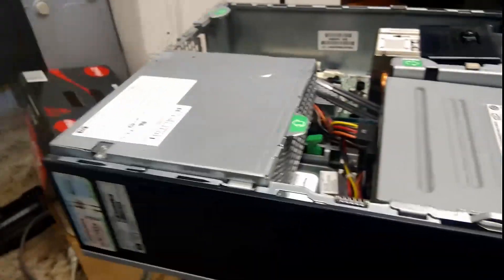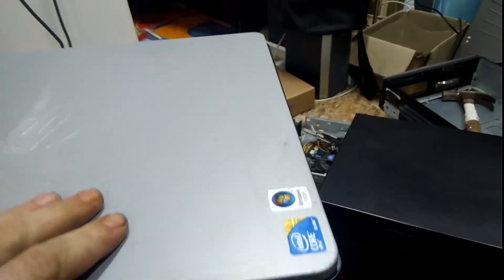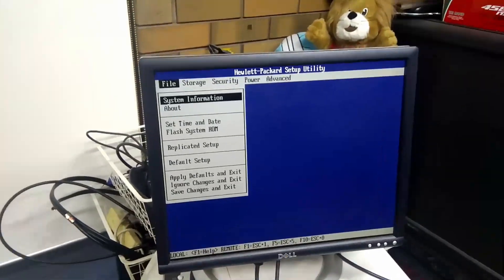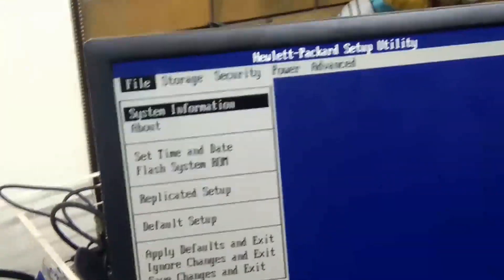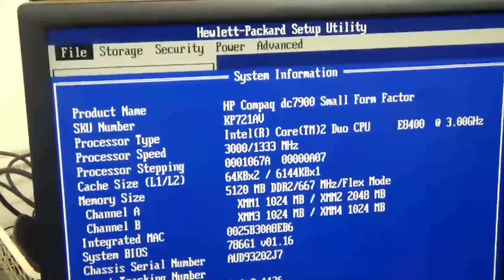Stupid power supply design. Now, this should just slide forward — I hope. All powered up. We're in the BIOS. So let's see what we've got here. Oh, it's a DC 7900 SFF — Core 2 Duo at three gigahertz, five gig of RAM. That's all right.